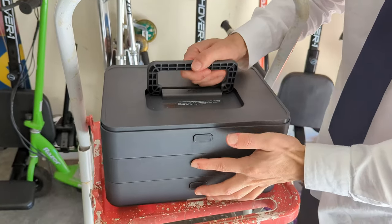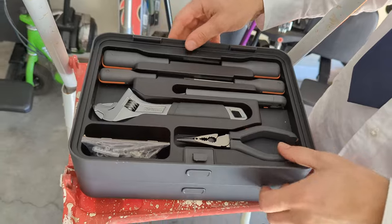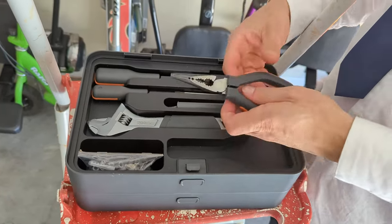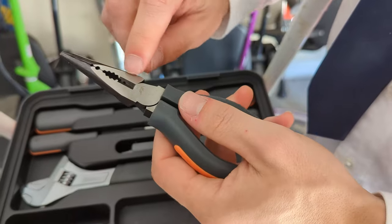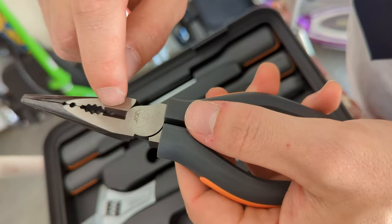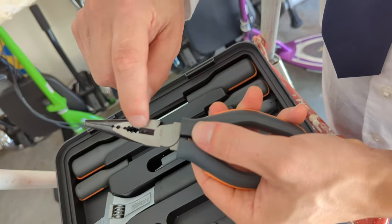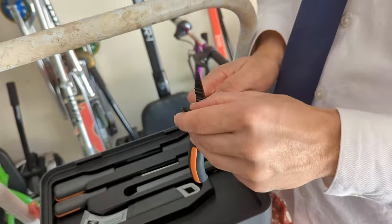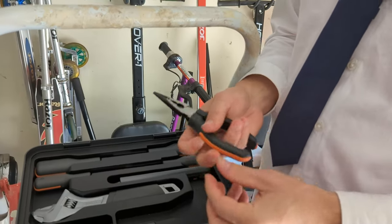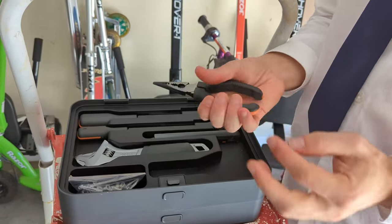You click this little button and you can remove that section off. You've got this next section which has all your bigger tools. You've got these nice needle nose pliers — these ones have wire stripping on them so you can get your wire and electrical work done. These are very sharp; probably some of the best I've seen. Nice and sturdy.